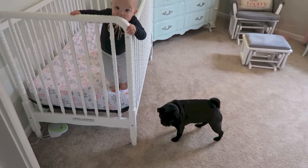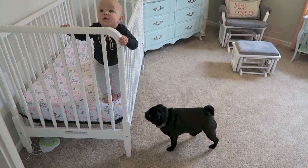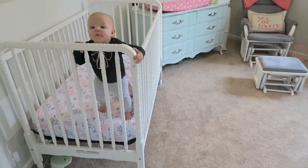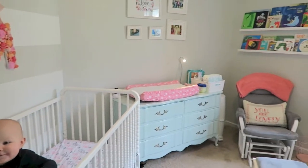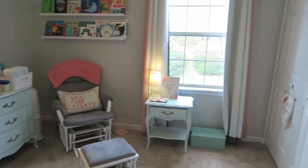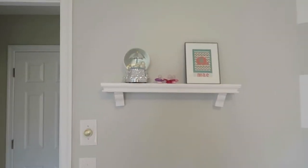Here are these two rascals right here. So this is May's room — we went with a gray color on the wall with white accents, and then coral and mint as our color scheme.